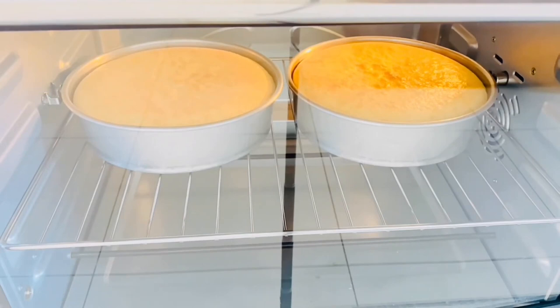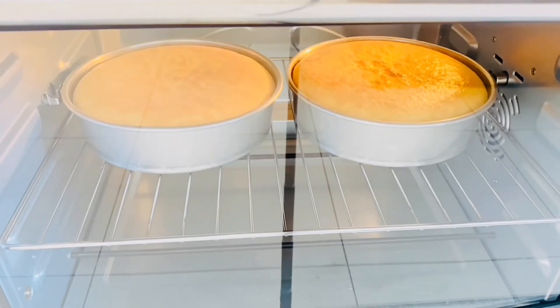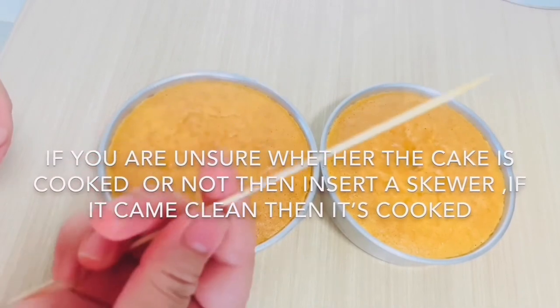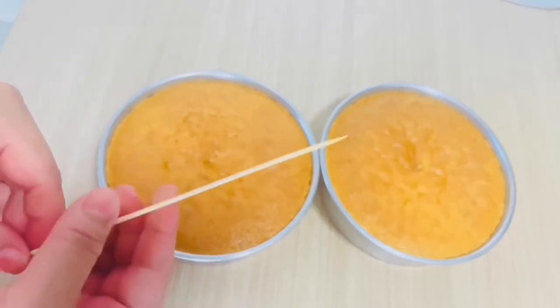If you are unsure whether the cake is cooked or not, insert a wooden or metal skewer. If it comes out clean, then it's cooked. But if you see some batter sticking to it, then bake it more and test it again.